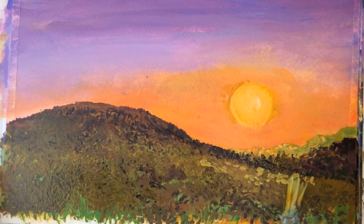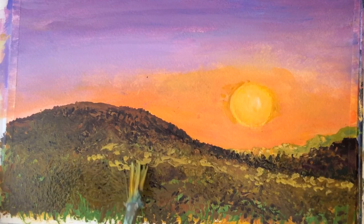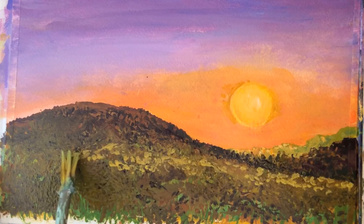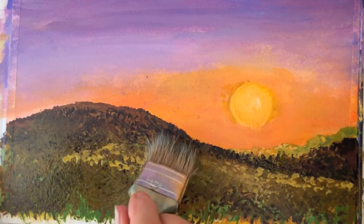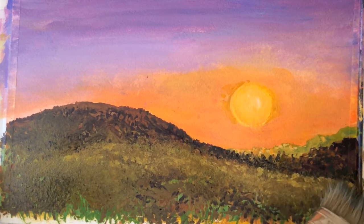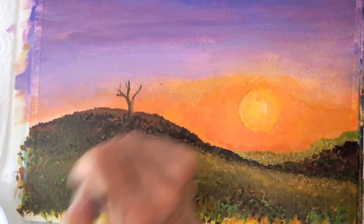How about a little bit more glazing? Ochre for light and dark brown for contrast. Before we finish our painting, let's put a little tree on that big hill.